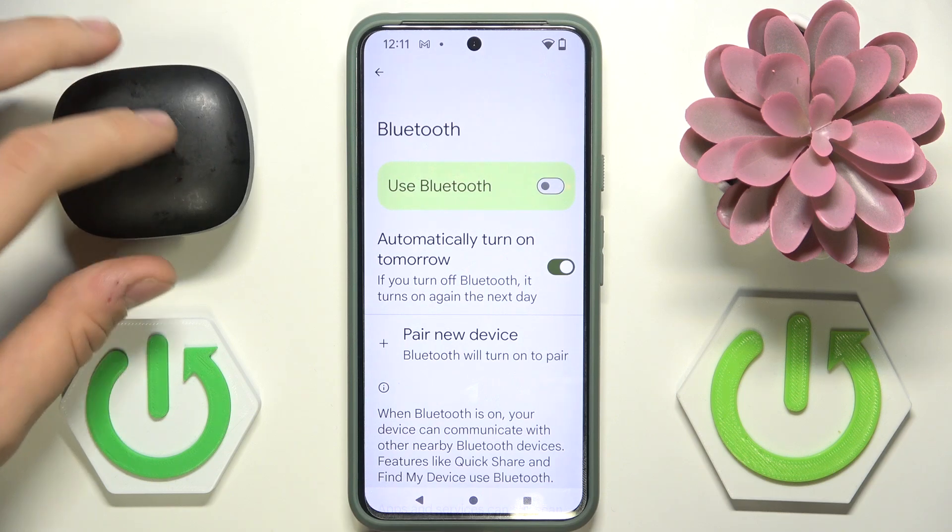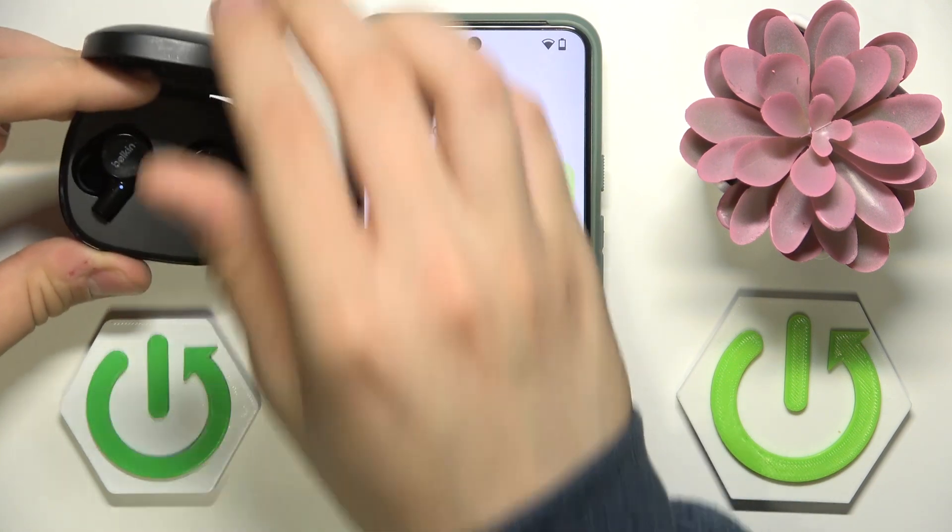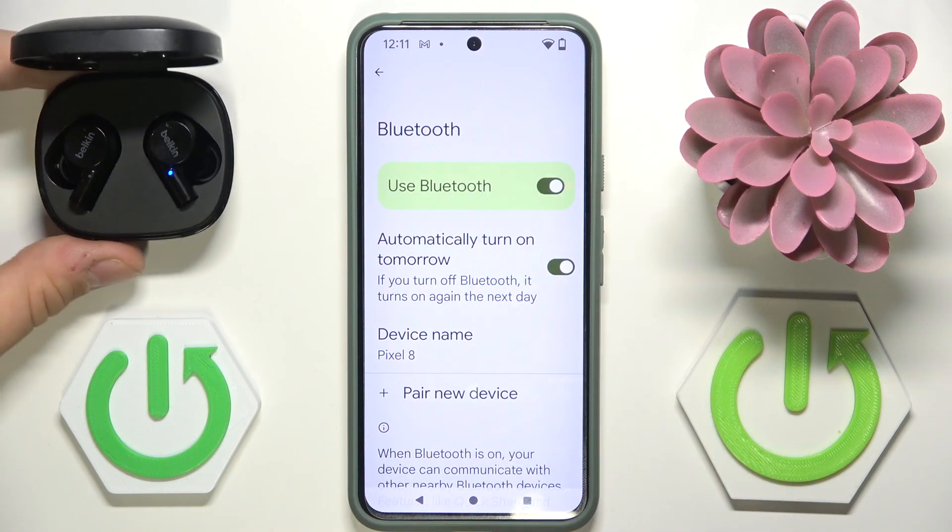Now we have to close the case and wait 10 to 20 seconds. After this time we have to open our case back again and turn on Bluetooth.